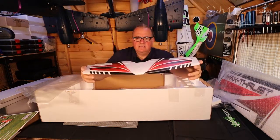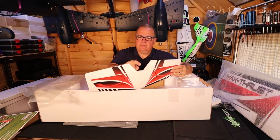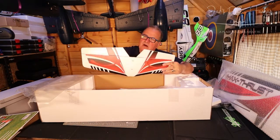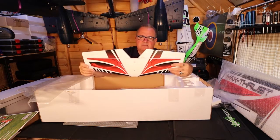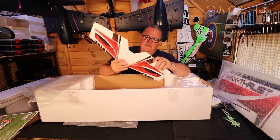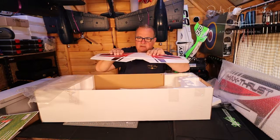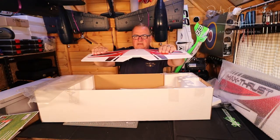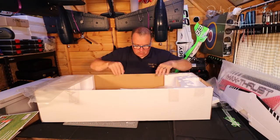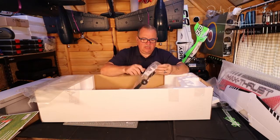They've put the control hole in already and it's all decalled up ready to rock and roll. That's the horizontal stabilizer — the elevators — and there's a little tube connecting them both. The bar comes right into here; you've got one control horn, it's a one-servo setup. Give it a little wiggle — that's nice, I like that, that looks good. What else have we got? There's a little bit of wood — interesting, I'll have to find out what that's for.